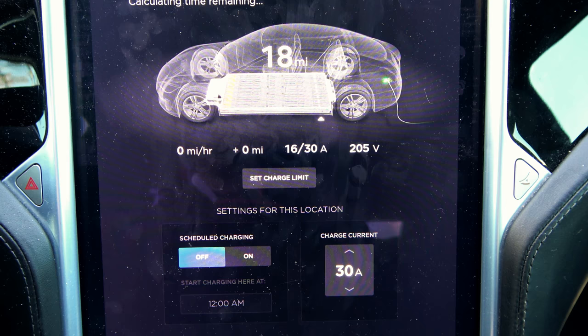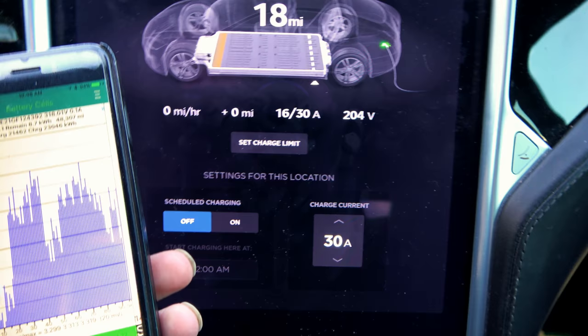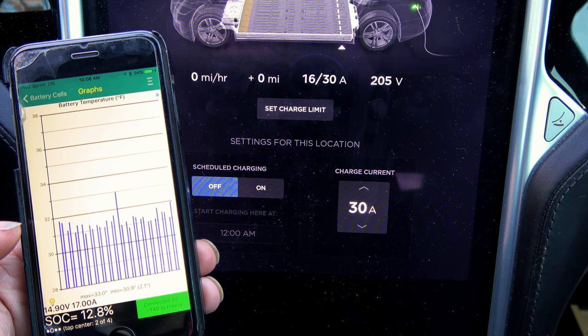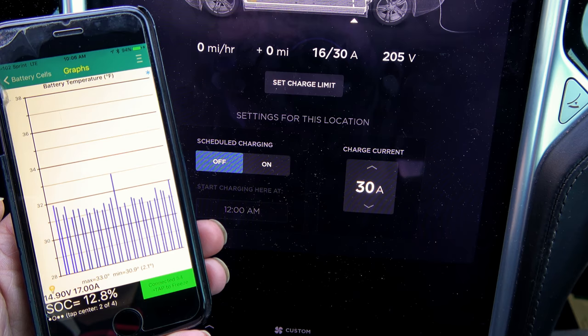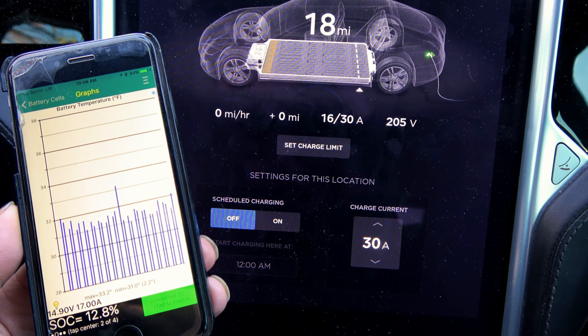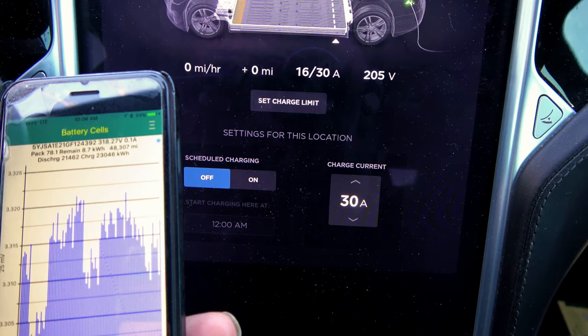My battery is now at 32°F as a high but still 30.7°F as a low, so it's still not charging yet. It has to wait until the lowest cells get to at least above 32°F. This is coolant temperature, and Tesla probably programs it to wait a little higher to make sure all cells have actually reached above freezing before it starts charging.